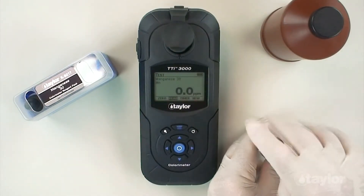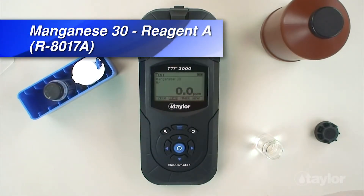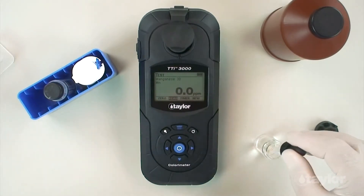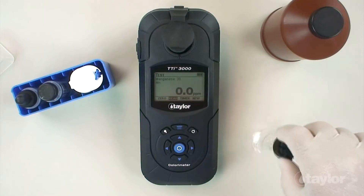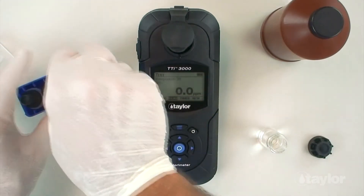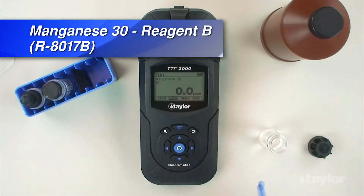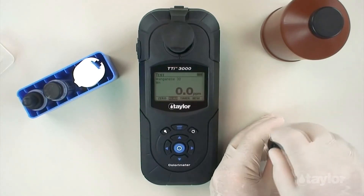Remove the sample cell from the sample cell compartment and remove the cap. Add 2ml manganese 30 reagent A and swirl to mix thoroughly. Using the 0.05 gram dipper spoon, add 1 level dipper manganese 30 reagent B, then cap and swirl to mix thoroughly. Note: a few small crystals may remain undissolved. This is acceptable and will not interfere with the test.